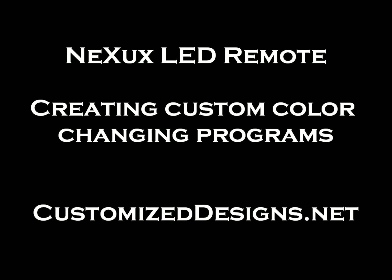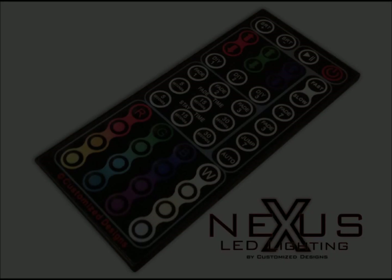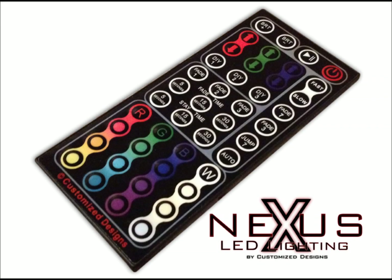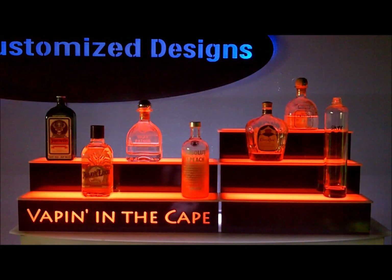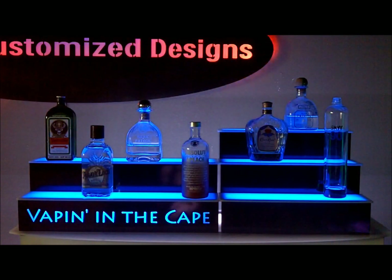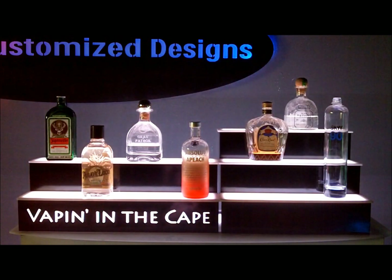In this video I'm going to talk about one of the new features on our Nexus LED remote control. On most LED remotes, you're bound by the preset color changing modes which will typically cycle through the entire color spectrum automatically. This controller actually gives you the ability to program which colors you want to be used in your custom color changing sequence. This means you can program in your favorite football team's colors or program in specific colors for certain holidays or events.